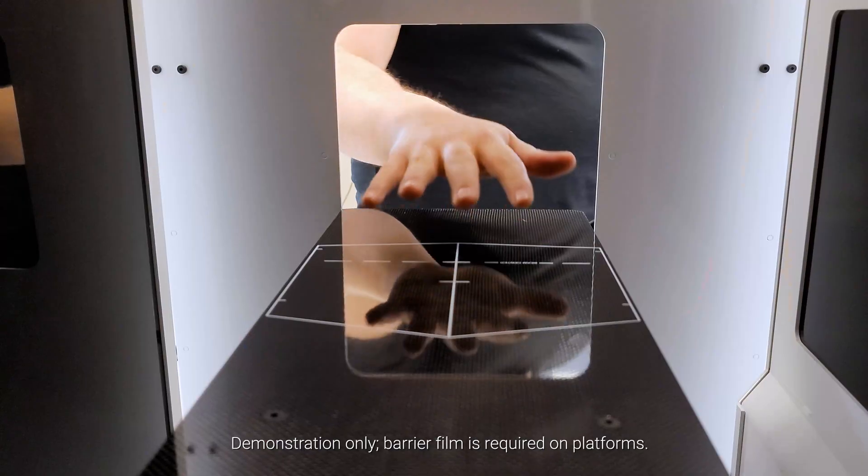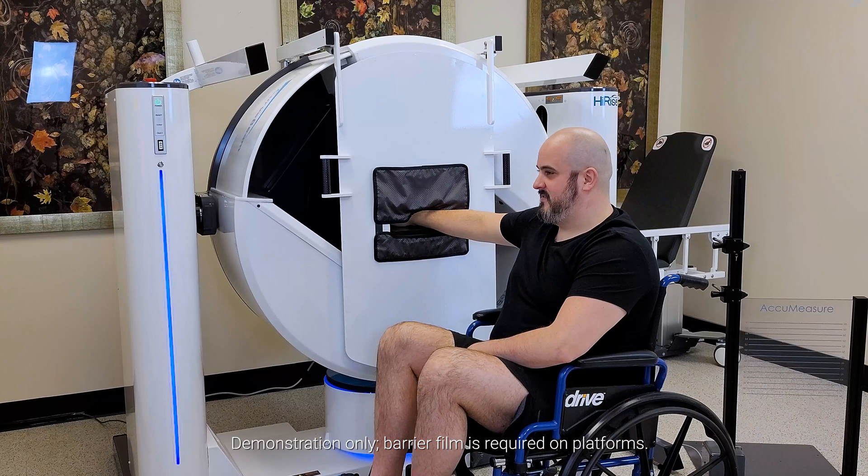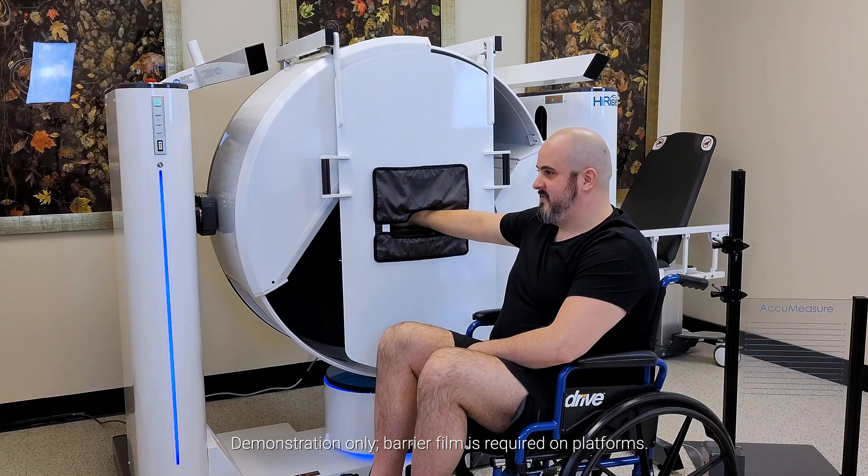The patient places the region of interest within the field of view border printed on a hand positioner. An upper extremity scan takes about 30 seconds, with X-ray firing for about 4 seconds.